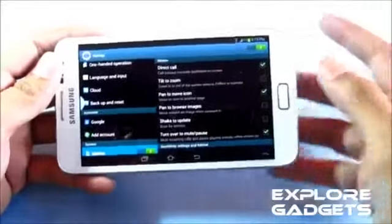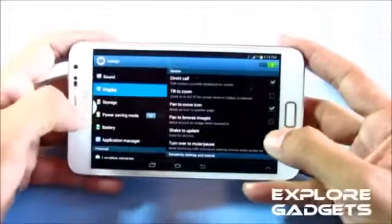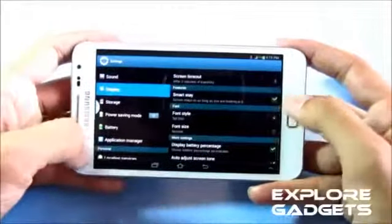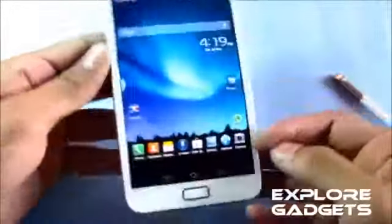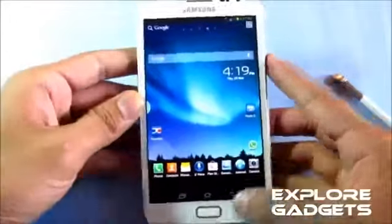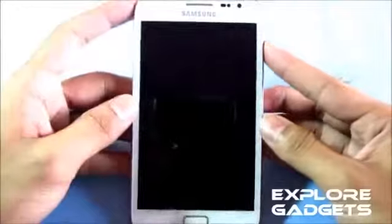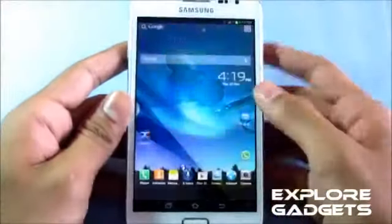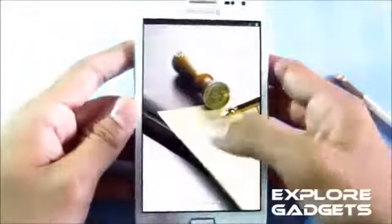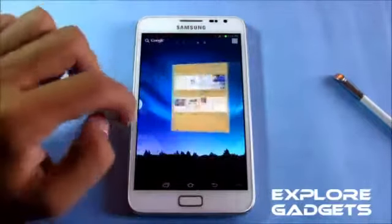All the new motion controls and smart stay options are available. You have multi-window and air view — all the Jelly Bean features are working. The only thing missing with this ROM is the ripple lock screen; you just get the simple ICS lock screen.